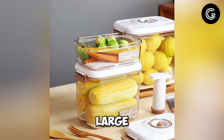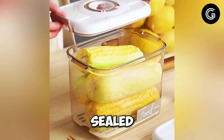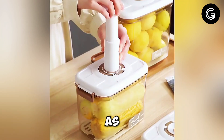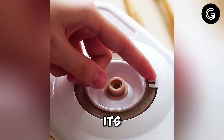This large-capacity, transparent container is perfect for keeping your food fresh and organized. Its vacuum-sealed design locks in freshness, ensuring your ingredients stay as good as new for longer. You can easily see what's inside without opening it, thanks to its clear walls.